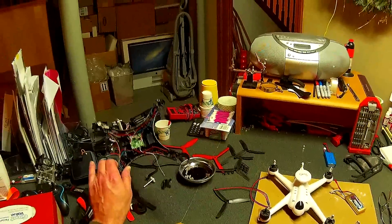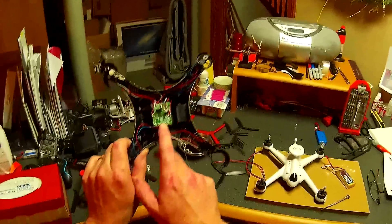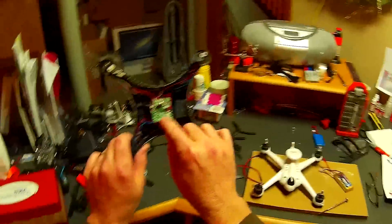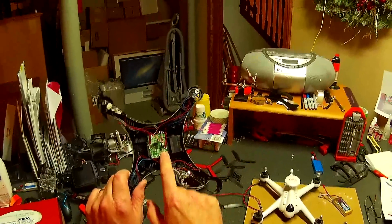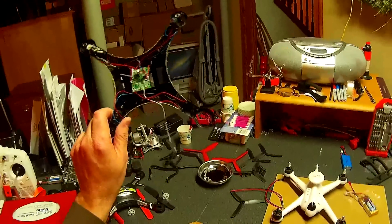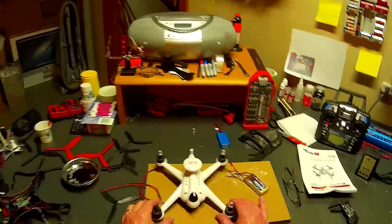Also, just want to make a note for any of you following me — this is the JJRC HHC. This is the board that's no good. I actually have this board on order with Banggood, which is probably going to be another three weeks. They are replacing this for free, and Banggood is replacing one of my motors, although I've lost at least three, possibly four motors in this. So the HHC is to the sidelines right now, but I'm really focusing on this.